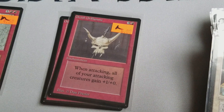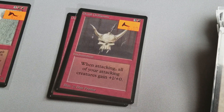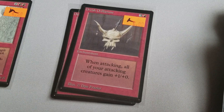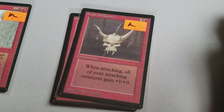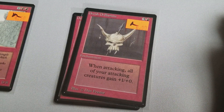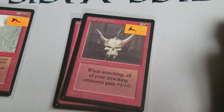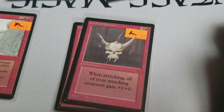This card — Orcish Oriflamme. I've seen this card spike quite a bit. Alpha ones go for like 30 to 40 bucks. These are all mint condition, six dollar Beta cards. These are great for decks where when you attack, all your attacking creatures gain +1/+0. So it's not just red creatures like a Gauntlet of Might, but it's all of your attacking creatures.